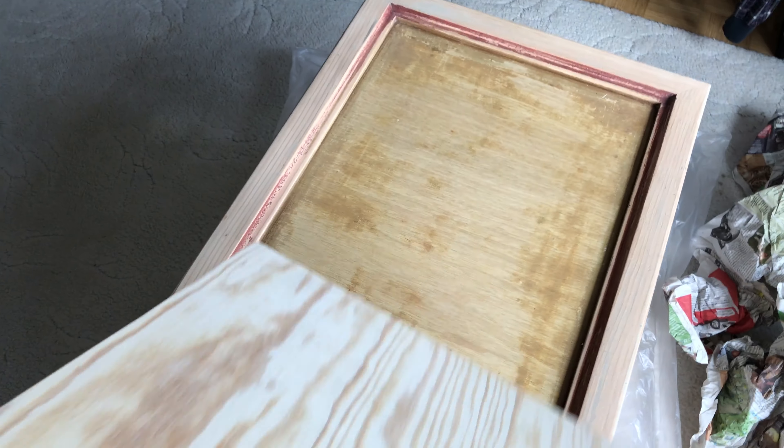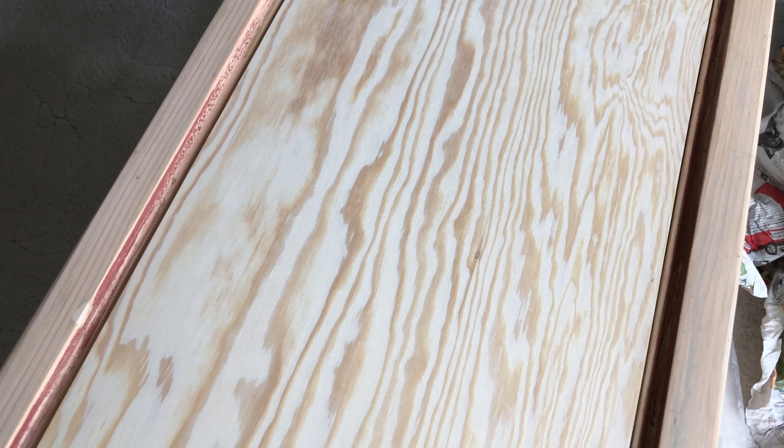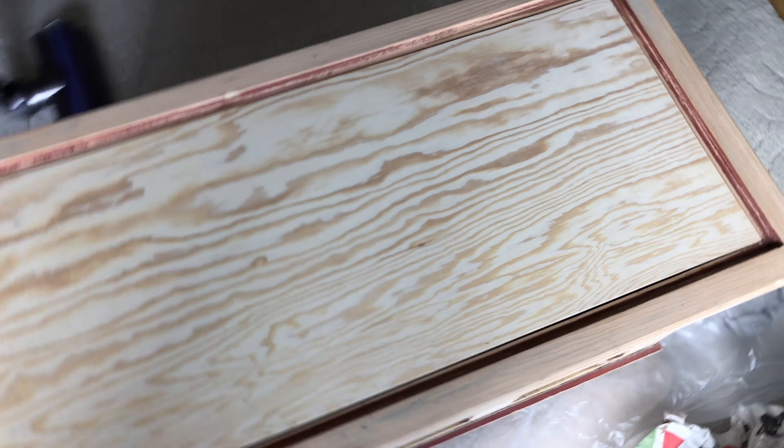And here's the new shelf, when it finally fit. Extra coarse sandpaper could have done the trick here as well. Before painting the chest, I had to put on a layer of primer.